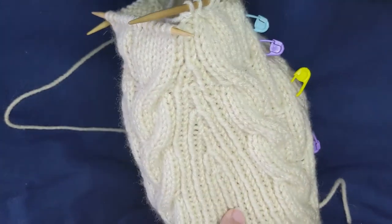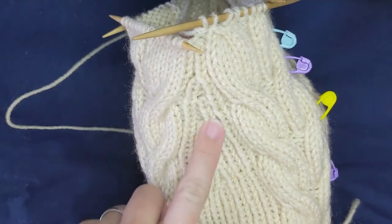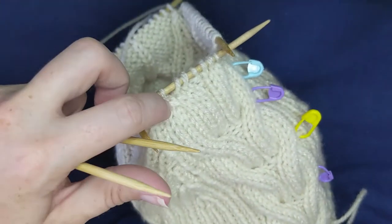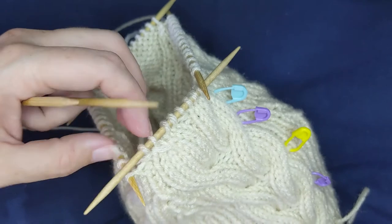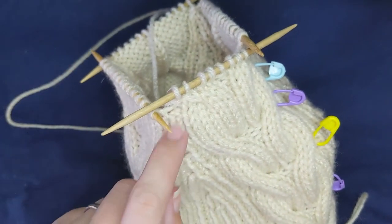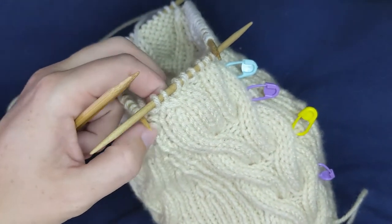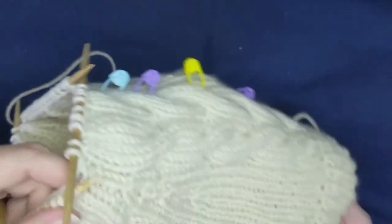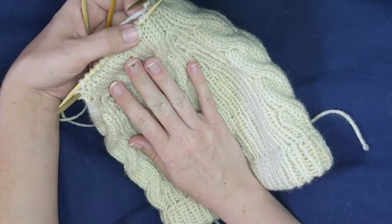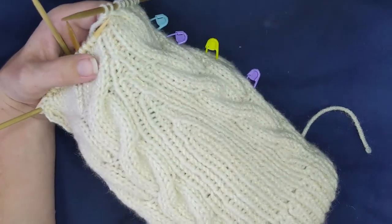I'm not sure how obvious it is, but the decreases here — we're decreasing two stitches at a time. Part of why the decreases work is that after one more row, the purl line that's the center of that decrease is going to be covered up by what used to be the cable stitches. So I'm going to finish off the main body of the hat and I'll be back in a little bit to show off the little extra accoutrements.